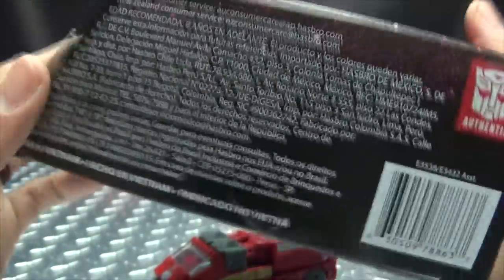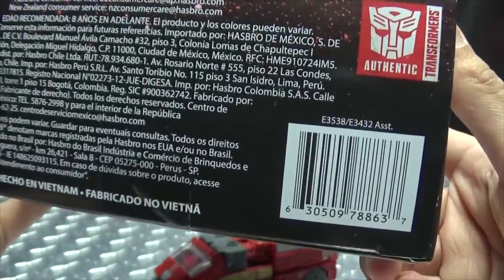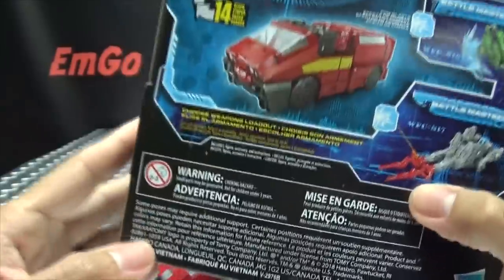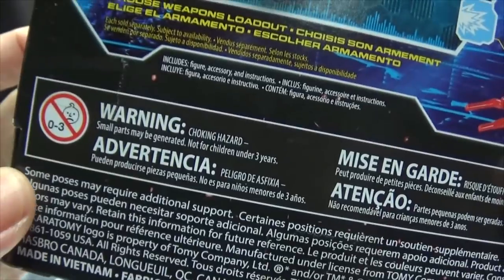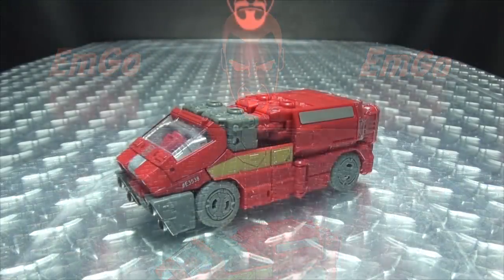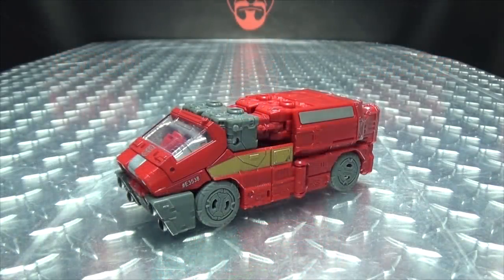Transformers War for Cybertron on the bottom — words and things and barcodes. On the back of the box you have your obligatory product shots, this, that, the other things and stuff. Warning: don't eat anything in this box, that could be very bad for you. And that's basically it for the packaging, moving right along.